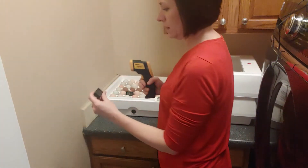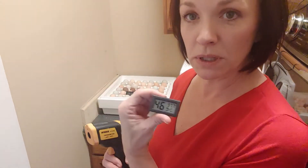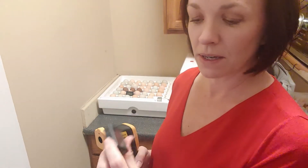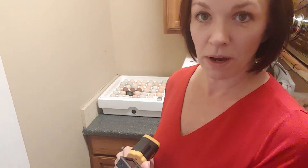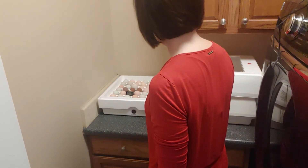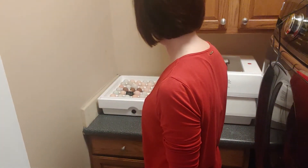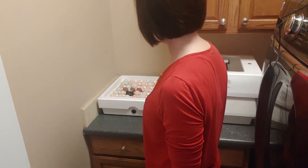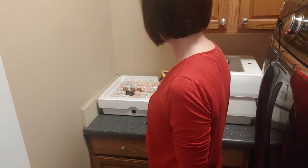I've also added these little hygrometer/thermometer units inside — I'll put a link to those as well. I'm finding the humidity reads pretty accurately but the temperature isn't quite right. Checking shell temperature now: the first row is reading about 95°F, a little cooler than I want. The next row back reads 96, and then 99, 99 — so I'm getting about 99°F for those.